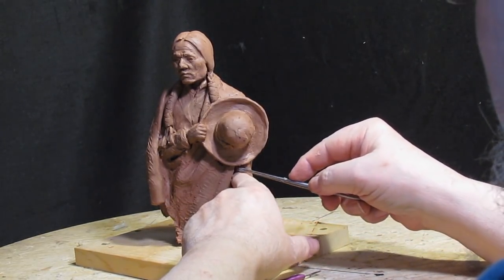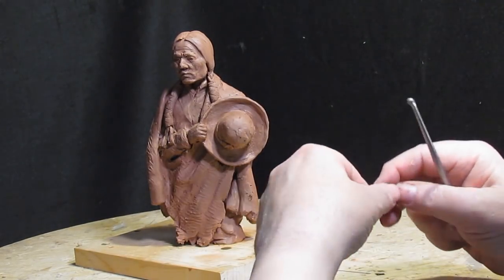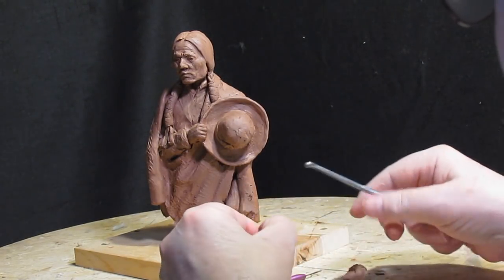I want to push this clay up in here because there's a hole that goes right through the back and I want to make sure that's all filled in.